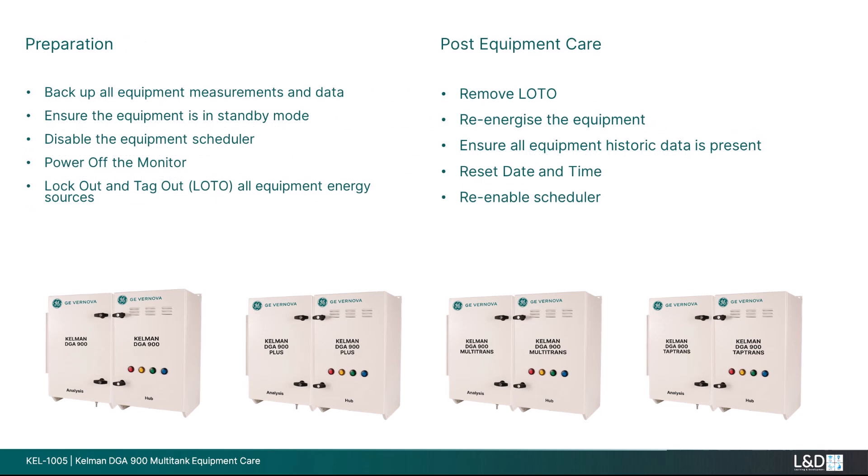Preparation. Backup all equipment measurements and data. Ensure the equipment is in standby mode. Disable the equipment scheduler. Power off the monitor. Lock out and tag all equipment energy sources.